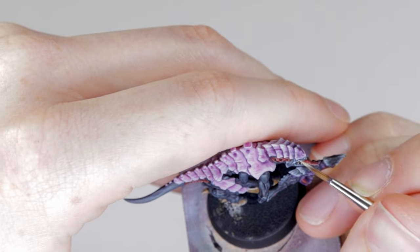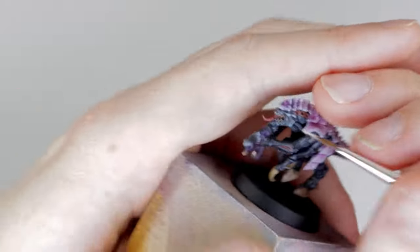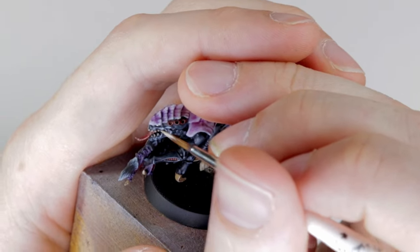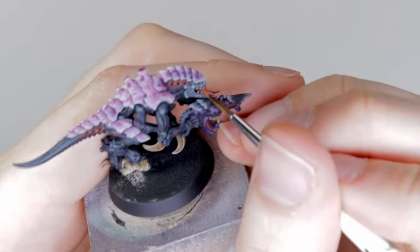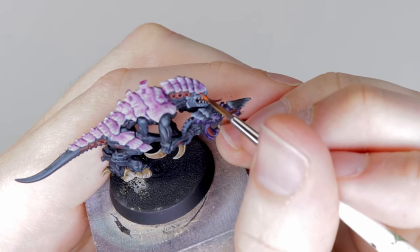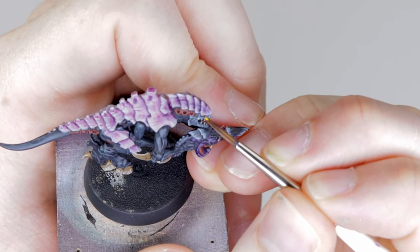Grab a light color — Rock Gray, Zandri Dust, or Screaming Skull — and put a line onto the eye. We're going to paint the eye orange, and orange is a difficult color to paint with, so putting this lighter color on first gives us a good base layer to work up from. Then go in with Troll Slayer Orange, and then grab Ural Yellow to highlight the eye.